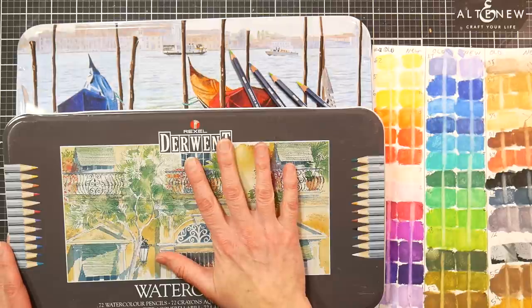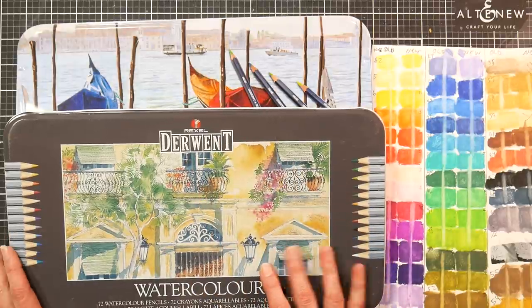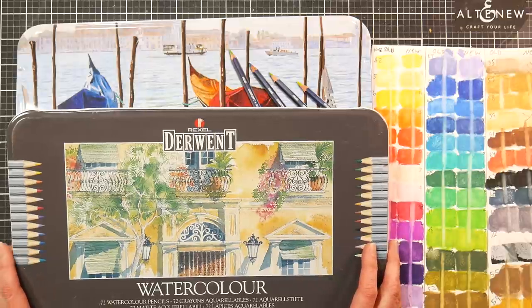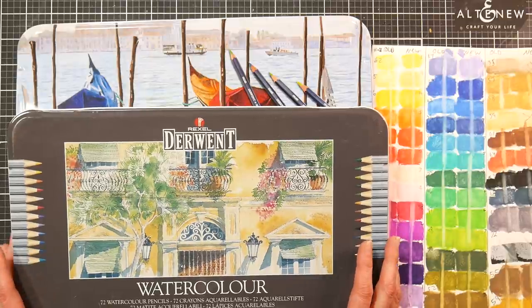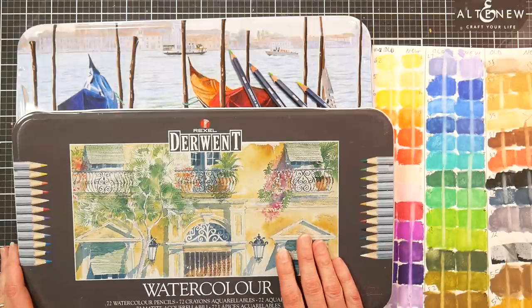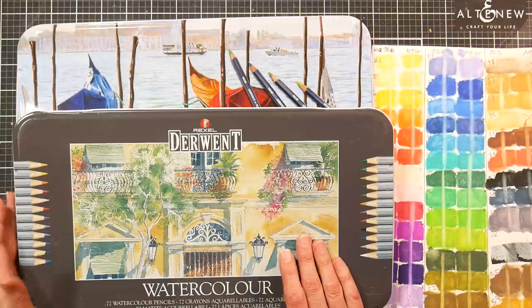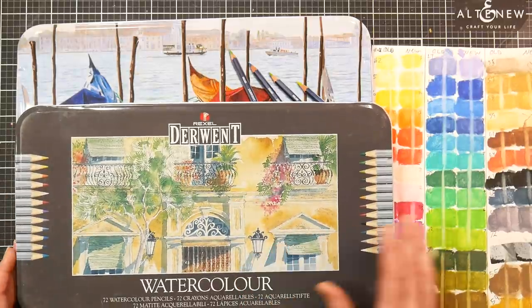When I was doing that video I showed you my tin of 72 Derwent watercolor pencils. These are — well, not the worst — they're the first watercolor pencils I ever used. I got them in the late 90s, they were a gift from my mom. Watercolor pencils weren't a big thing I knew about at that point.